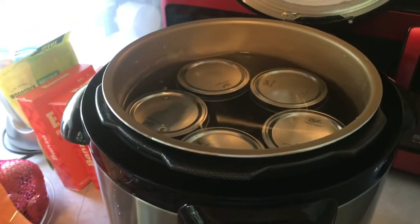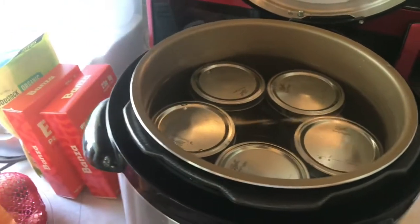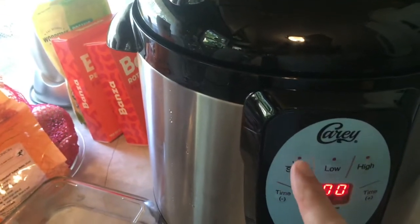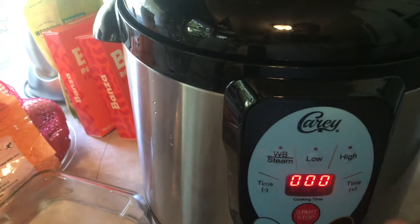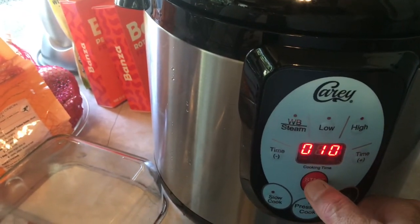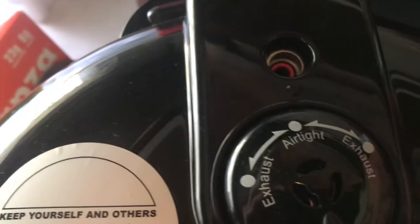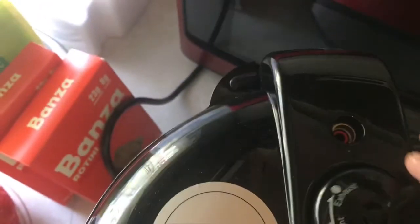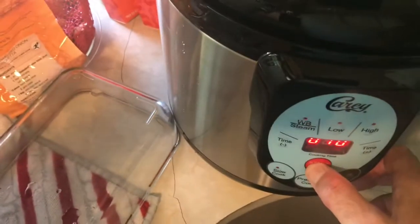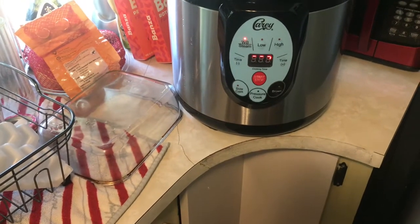I said I was going to put eight cups of water in there, but you've got to cover the jars, so I added more. Now I just need to close it up, set the water bath press time — if it comes to a boil it's only ten minutes. I need to make sure this is on vent exhaust, not airtight — that's for pressure canning. Setting it to exhaust and pressing start. I'll get the next batch ready while it comes up to temperature.